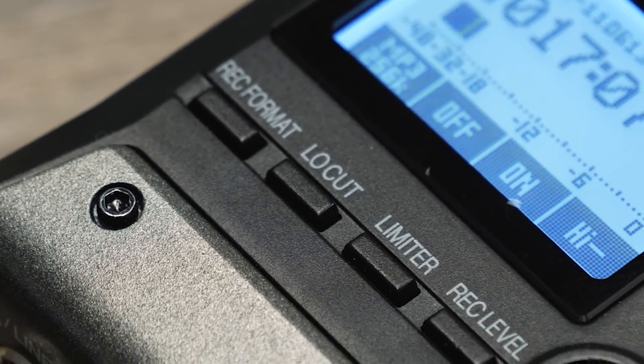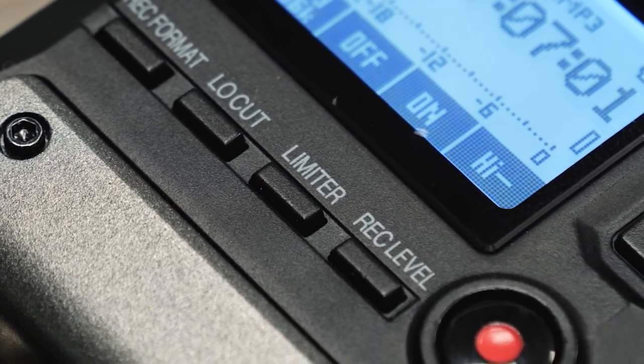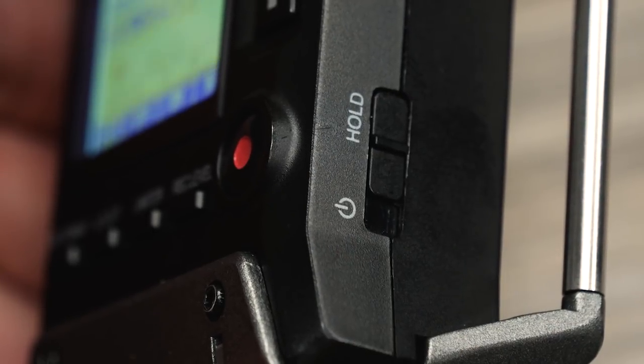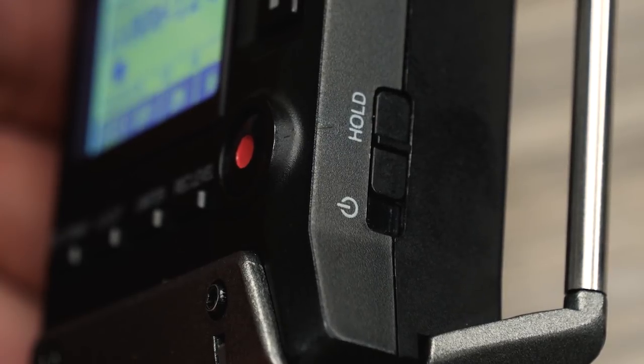Dedicated one-touch buttons make it easy to set levels, adjust the volume, engage low-cut filter and limiting, record, and playback audio on the fly. Activating the manual or automatic hold function prevents accidental triggering of buttons or other functions.